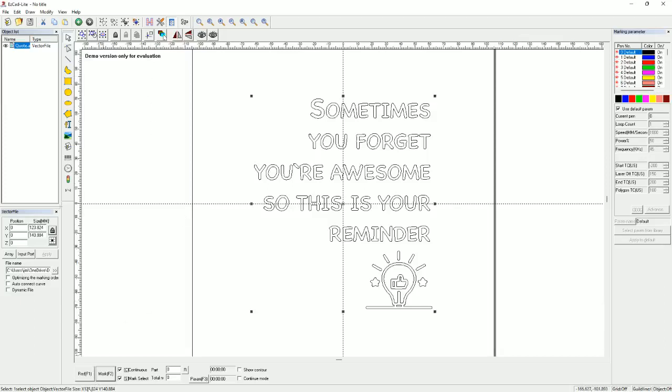Once it's in your work area, if you want to do just the outline you click the Mark button — on my program it says Light or F1 — and you'll see a little red box show up on the material showing you exactly how big it's going to be and where it's going to go. If you need to go smaller to fit, click Stop, adjust your image, then go again. Once everything is adjusted, hit Mark — that starts firing your laser and it will run an outline of every letter.